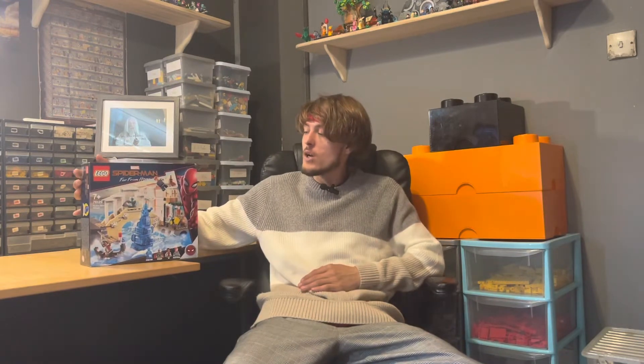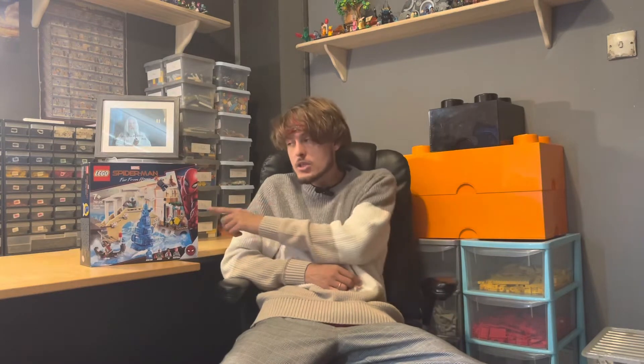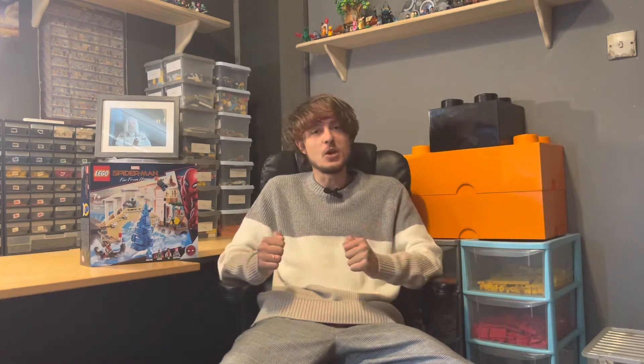That would be like $40 in America, but it was £35 in England. Now, I didn't actually buy this set myself — it was a Christmas present. Because it's a retired set it had gone up in price, and the person actually paid £50 for it, which is £15 more than the recommended retail price. Quite expensive, let's be honest.